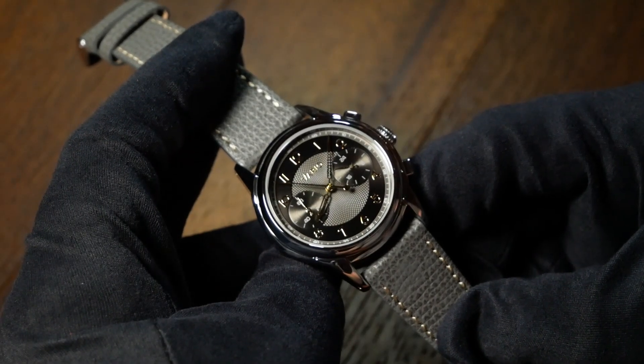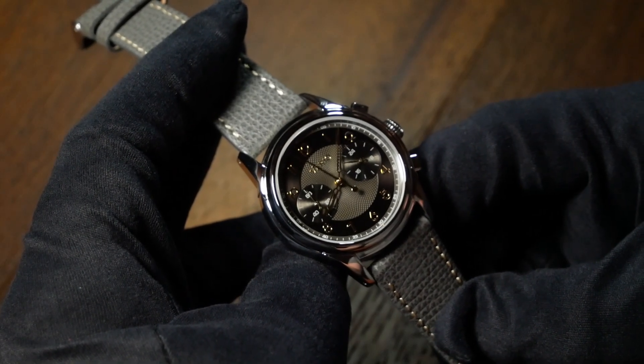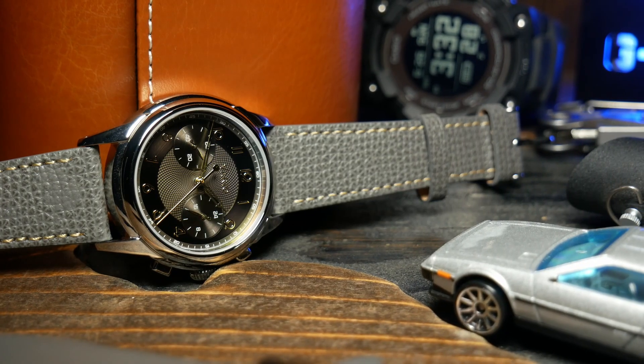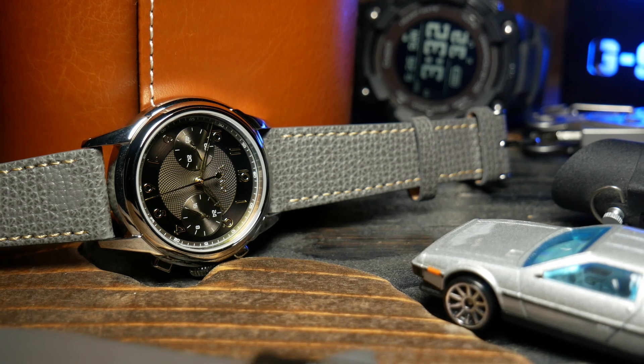Anyway, that's enough of story time, but before we get any further, I do need to let you know that this watch was given to the channel. And as far as I know, Vario isn't asking for it back, so that's why the promotional tag is up. That said, let's talk specs.